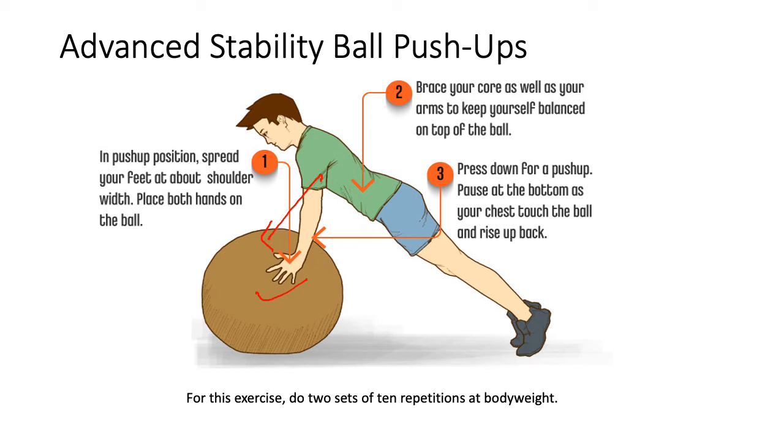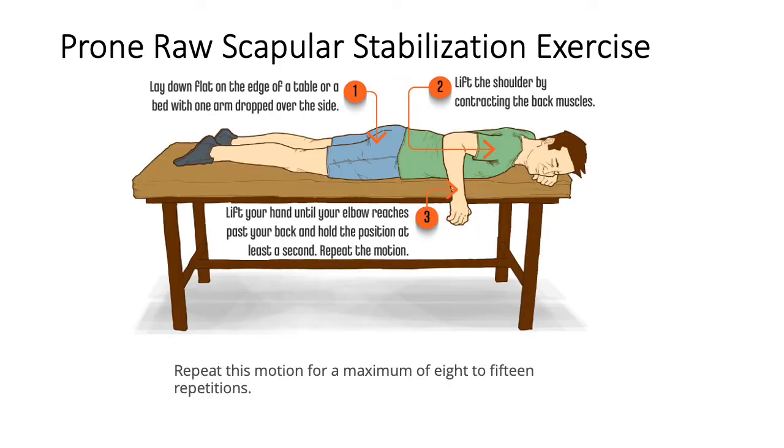The next exercise is Prone Row Scapular Stabilization. Lay down on a table face down with one arm dropped over the side. Lift the shoulder by contracting the back muscles, lifting your hand until your elbow reaches past your back. Hold the position for at least one second, then repeat the motion. Repeat for a maximum of 8 to 15 repetitions with a one-second pause at each movement. This exercise stabilizes your scapular muscles.